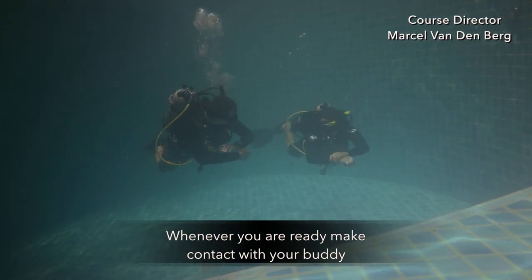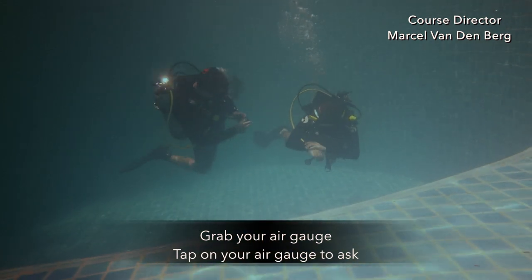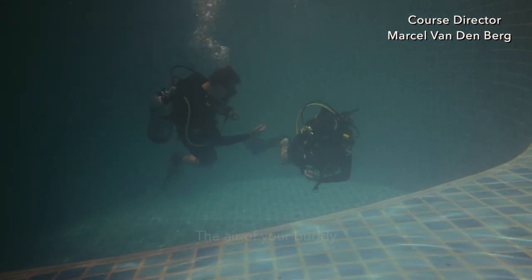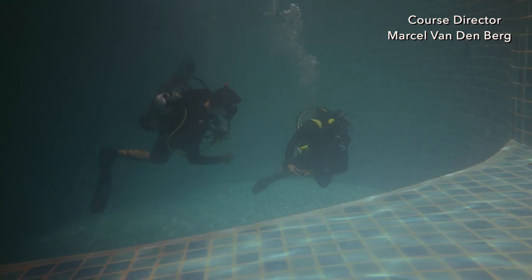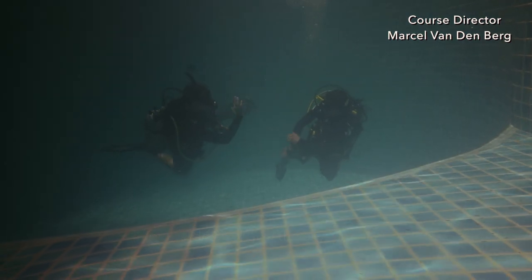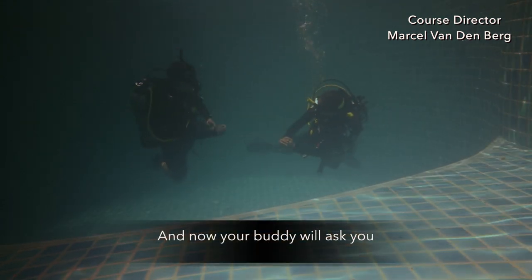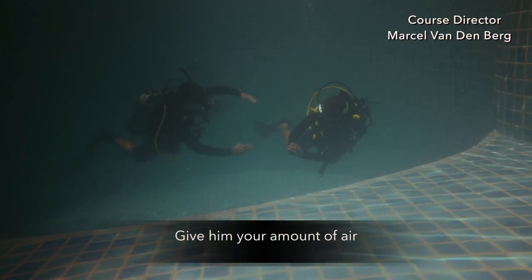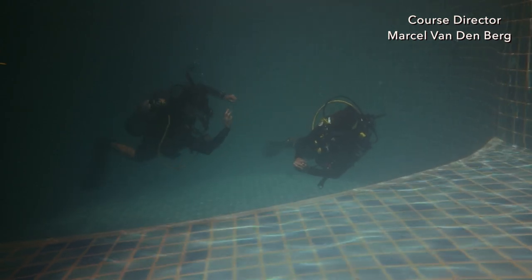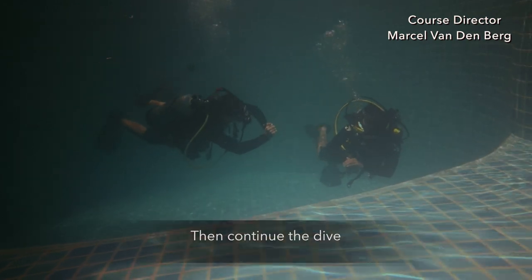Whenever you are ready, make contact with your buddy. Grab your air gauge and tap on it to ask your buddy for their air level. Your buddy will give the amount of air. Make sure you understand, and then your buddy will ask you — give them your amount of air and make sure your buddy gives you an okay so you both understand. Then continue the dive.